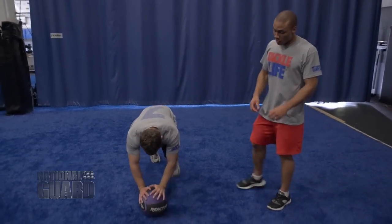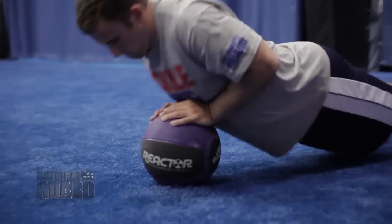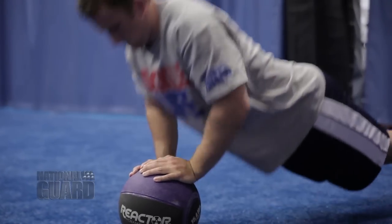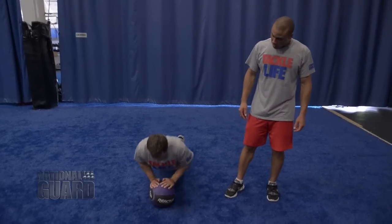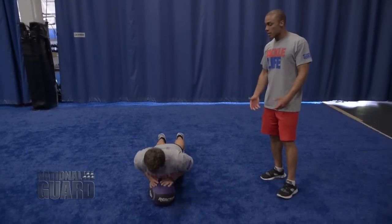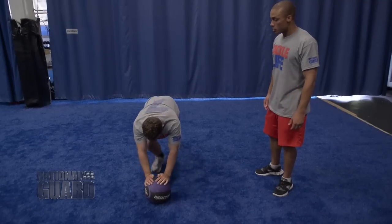Put the ball down on the ground. Keep your hands tight together — you're working your triceps and your chest. Touch your chest to the ball. Keep your back straight, keep your abs tight. Don't let your back sink and bow.